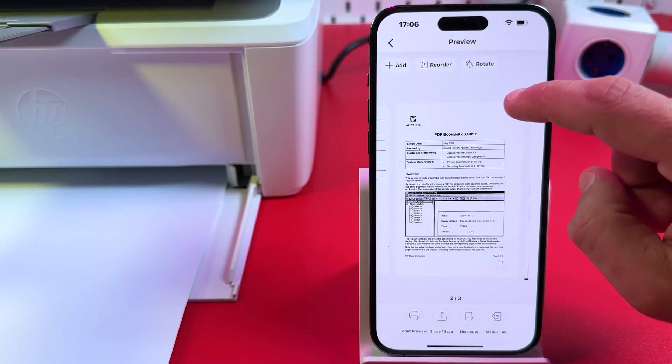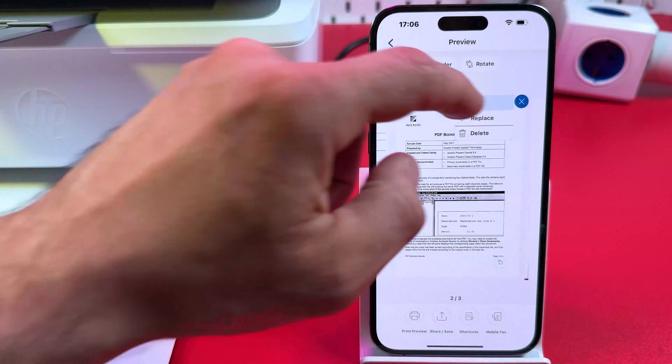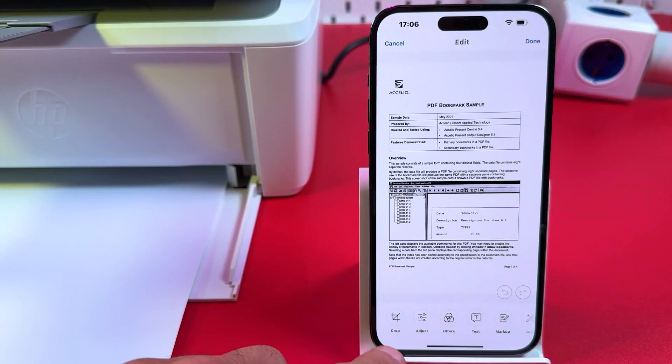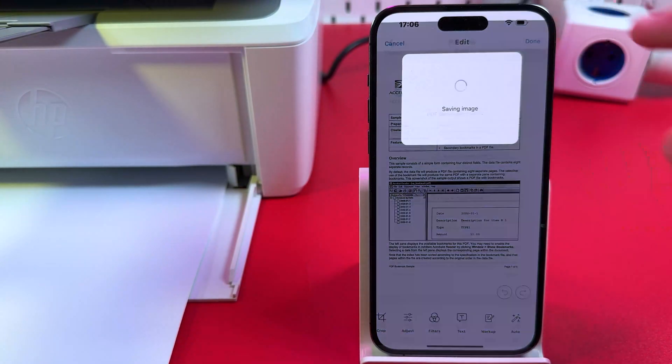Tap the three-dots menu to replace, delete, or edit a page. In the Edit menu you can crop, adjust colors, saturation, contrast, clarity, and apply filters. You can also add text to your documents, mark up with color pens, enable auto enhancements, and save your changes.